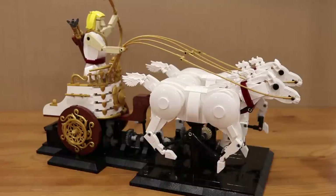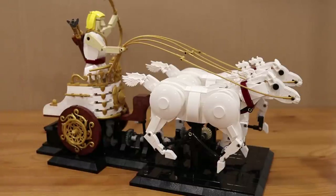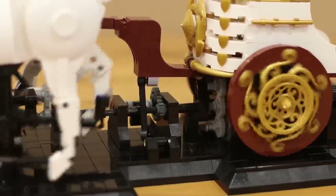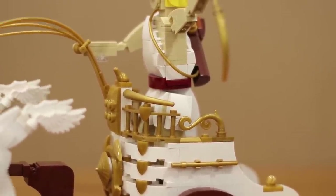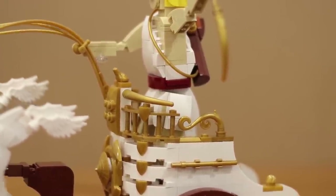I'm really happy with how this model came together. I especially like how all the gold trim on the chariot and the wheels turned out — I think it ended up looking quite sharp. The main component of the motion here is the running of the horses, but I also added some movement to the chariot which rocks slightly on its axle, and also to the figure itself which moves in tandem with the chariot but the motion is a little bit dampened, which I think makes it seem more natural.